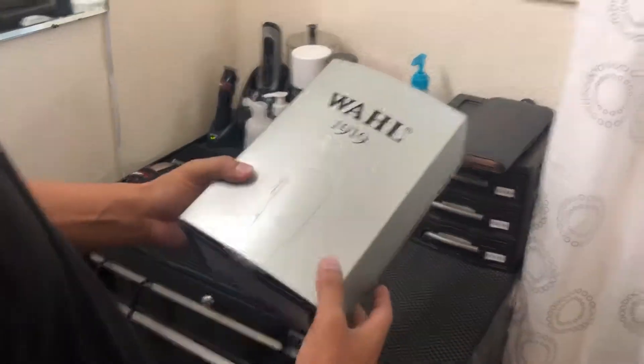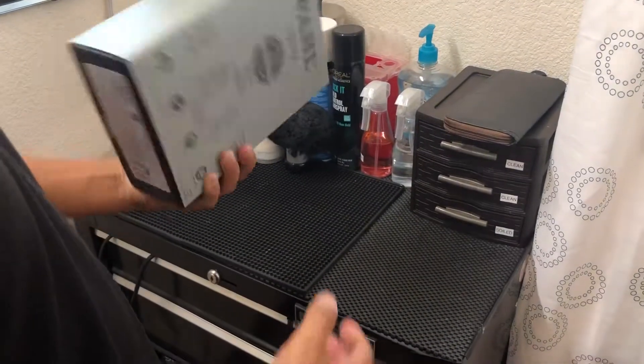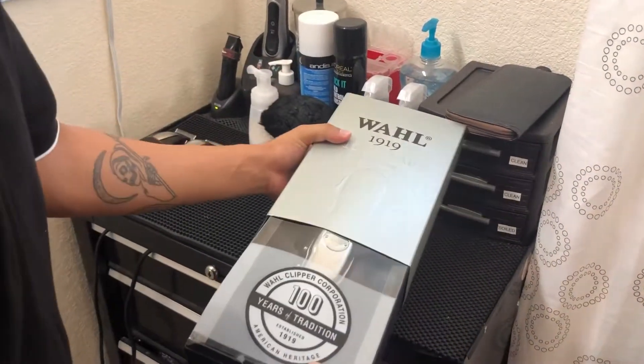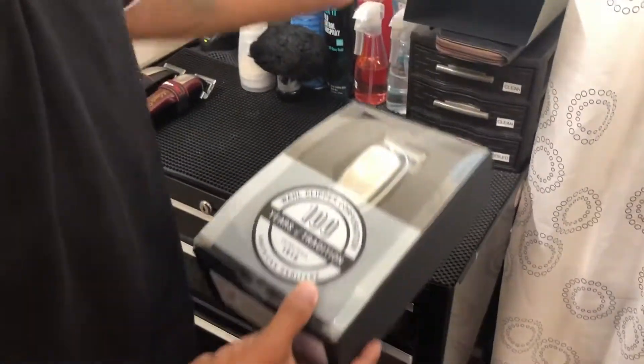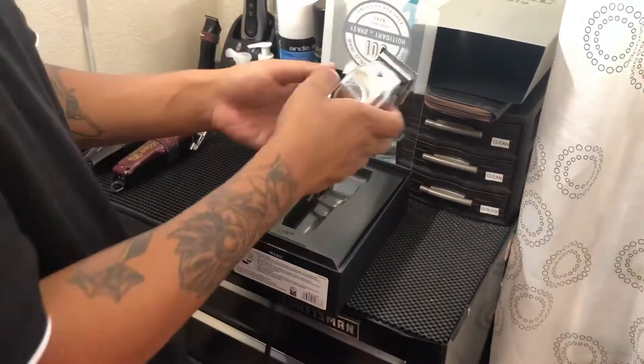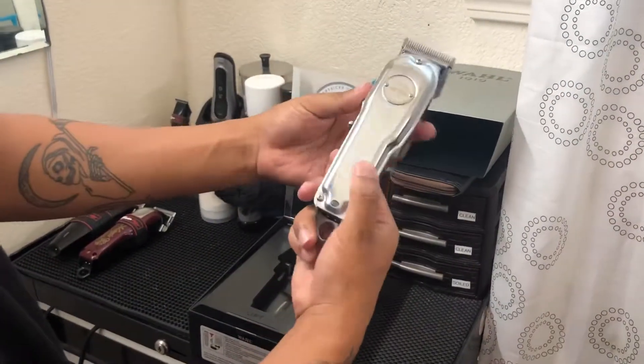All right guys, today I went out and bought these 1990 wall clippers — this is the unboxing. Comes in this nice packaging. This is beautiful.